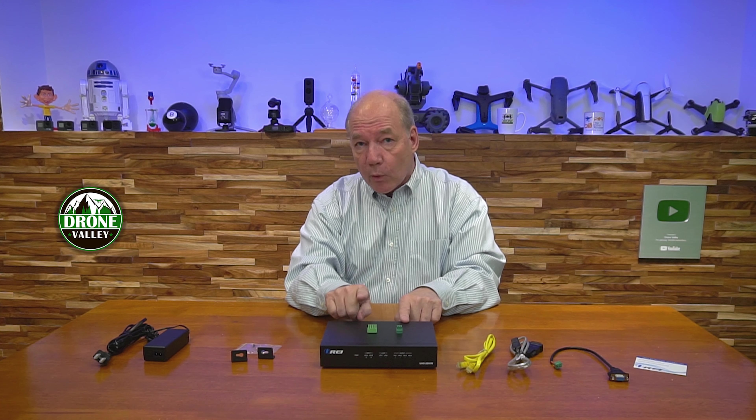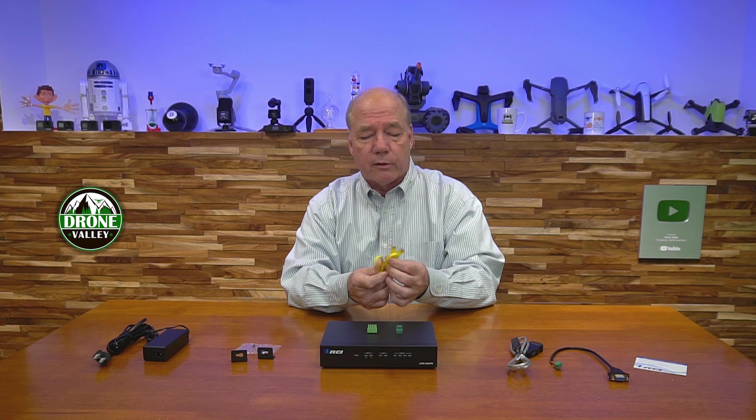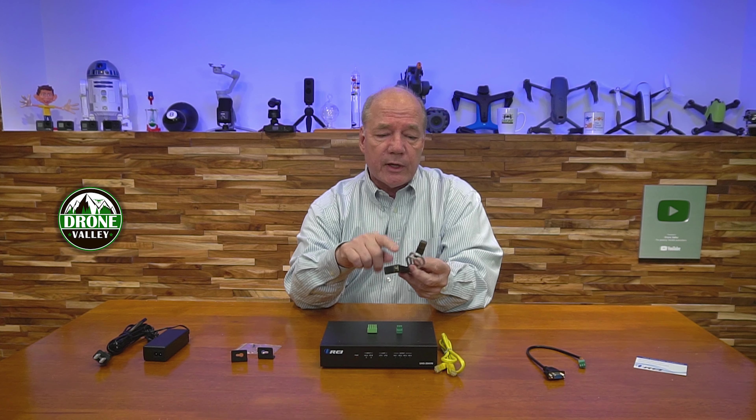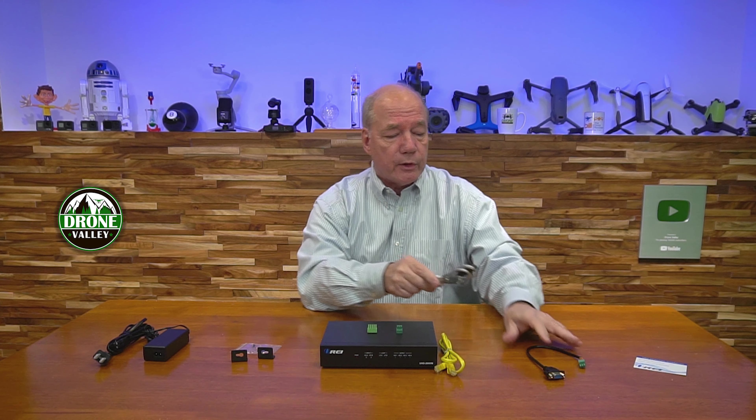You'll find two connection blocks for both audio output and computer control on the back. The connection to your computer can happen through a LAN connection, so they include a standard LAN cable. They also include two RS-232 blocks — if you've got a 9-pin connector on your computer you can plug this directly in. If not, they also include an adapter kit that converts the 9-pin to a USB-A connection so you can use any available port on your computer and have total control over how the video wall processor displays information.